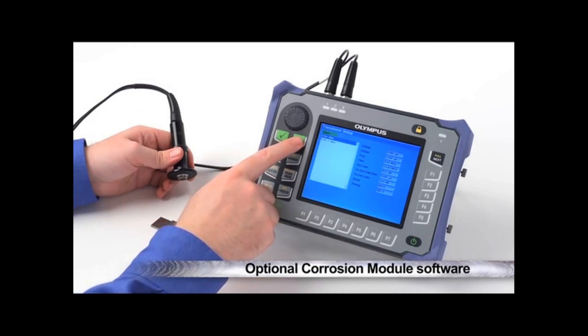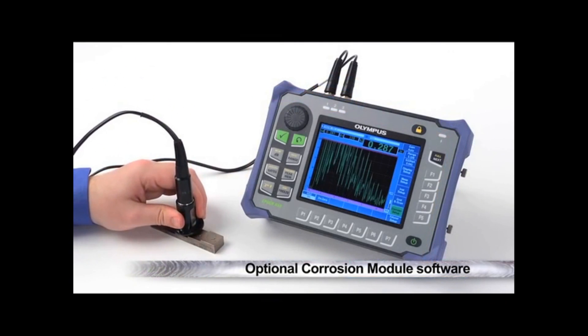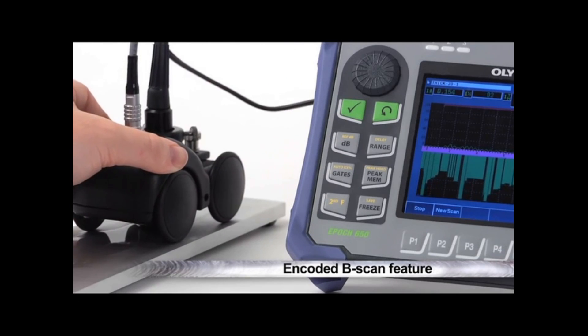Optional corrosion module software is also available to increase the setup speed, ease of use, and measurement precision of corrosion erosion inspections. Rapid part screening and defect reporting is enhanced in this mode by an encoded B-scan feature.